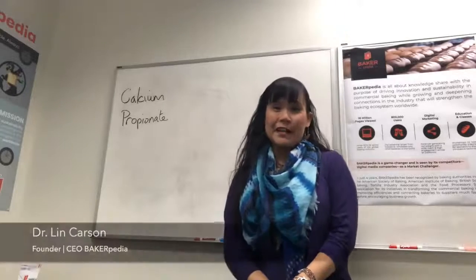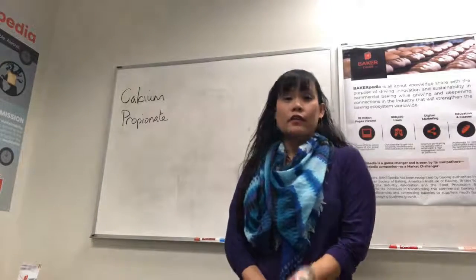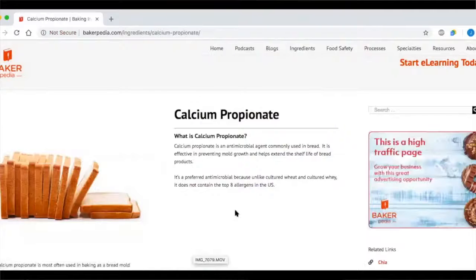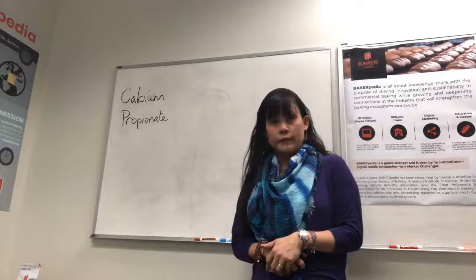Hello. Thank you for joining me today on Ask Dr. Lin. Today, I will be talking about calcium propionate. If you type that into our website, you'll see all the references, what it's made of and how to use it. Calcium propionate is one of the most popular food ingredients for the bakery because it helps extend the shelf life by preventing molding.